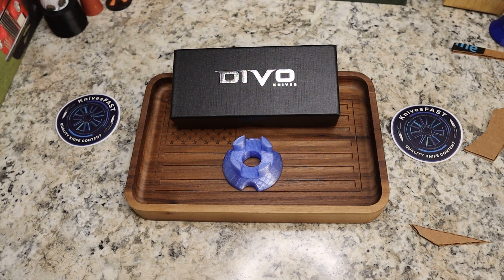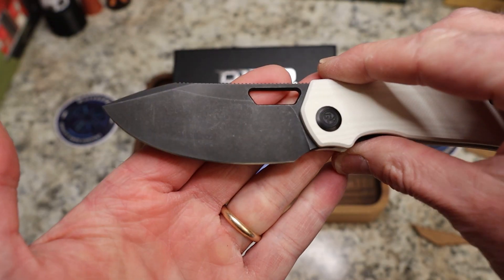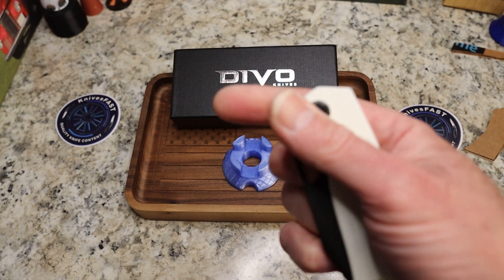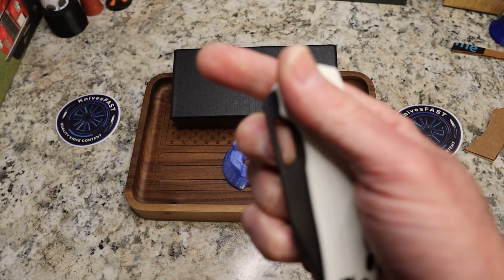And that's the thing about a black coated blade — you end up with streaks pretty easily, but you know, it still looks really cool. So you've got this really good looking knife. Action-wise, the detent is way better.